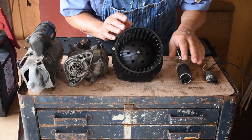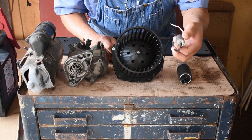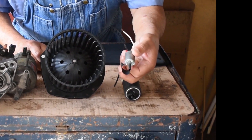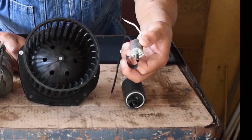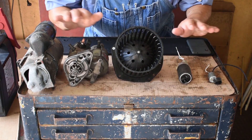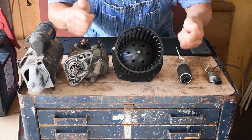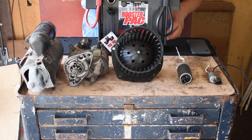This is the blower motor. This is a fuel pump motor. Anybody know what this one is? This is off an air conditioning ventilation actuator. This is an example of how every single one of these operates at the same voltage.